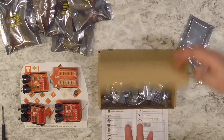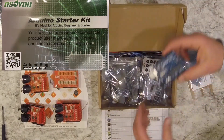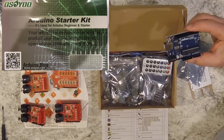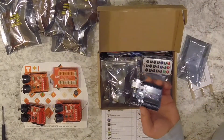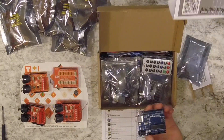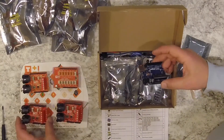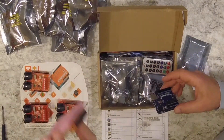I got this box and all its contents for about $22 American with free shipping — though it took forever to arrive. This is an Arduino-compatible starter kit with pretty much everything you need. What I'm doing here is making up some DMX Arduino that I can incorporate into my homemade Halloween and Christmas light shows.